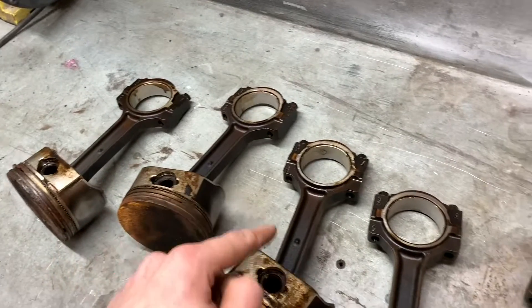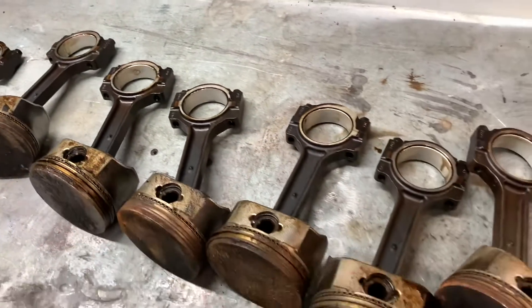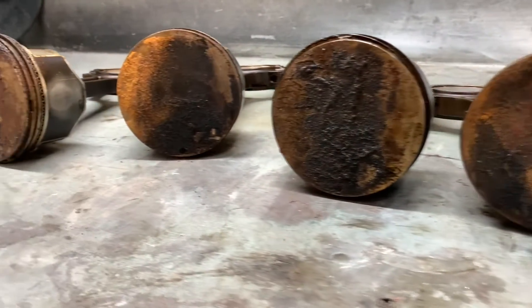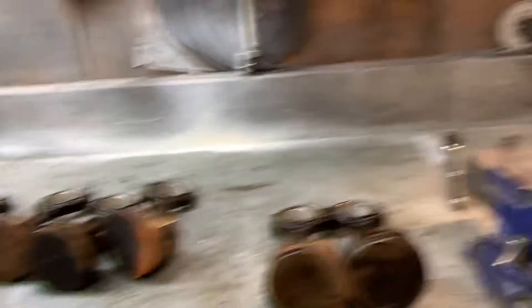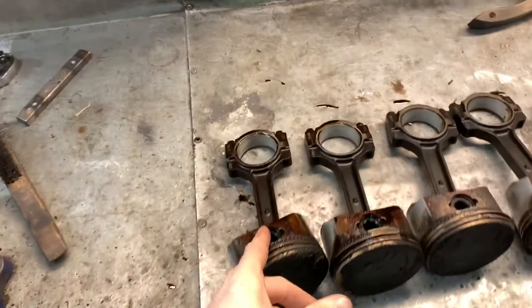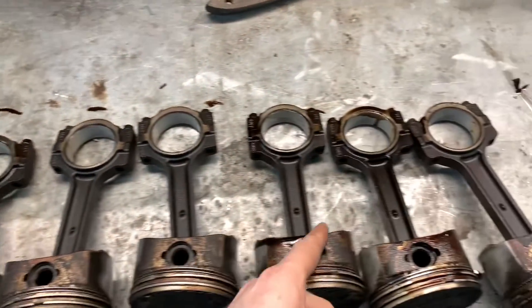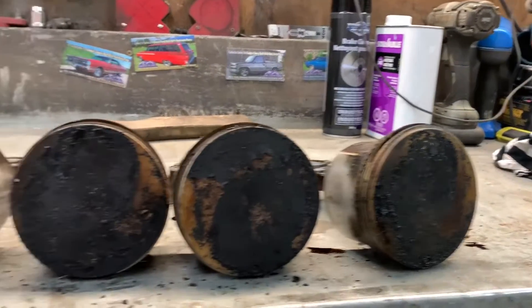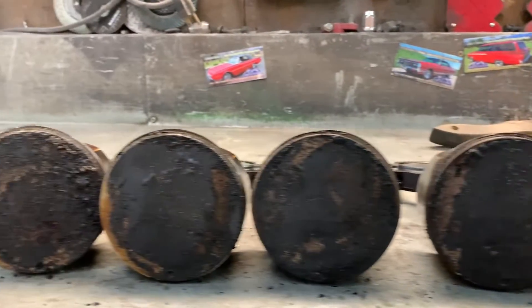So all of these 4.8s, you can see the dimple is here. And all of these pistons, the dot is down for the ones that you can see, because they're kind of disgusting looking. Over here we have 5.3, the dimple is up on all of them, and the dots are all down.